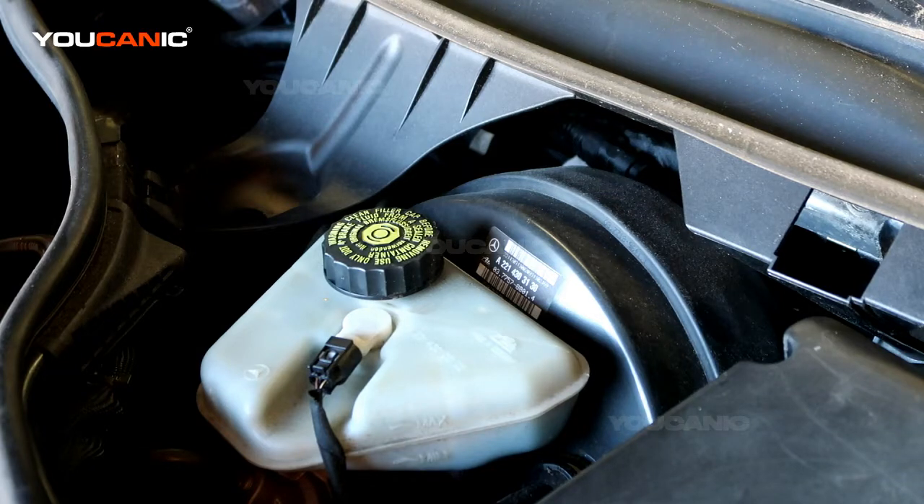Welcome to Ucanic. Today we have a 2010 Mercedes-Benz S550 and we're going to talk about how you add and check your brake fluid on this vehicle.